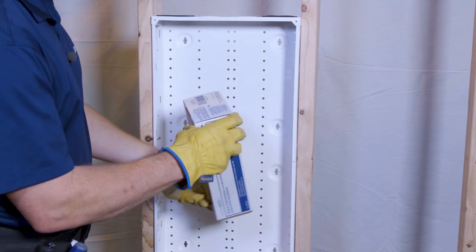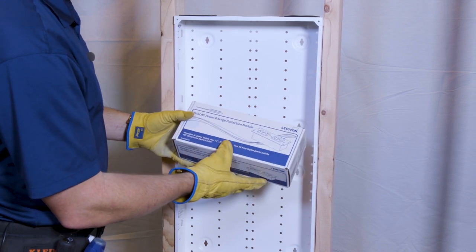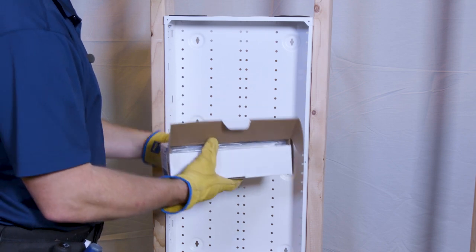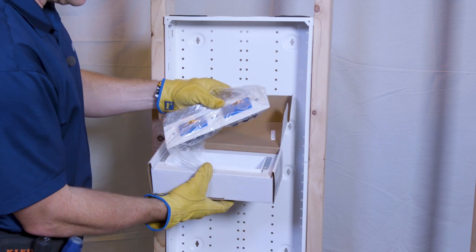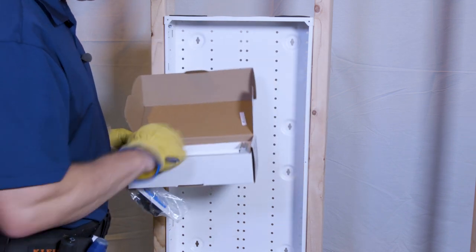We're going to install the 47605DP, the dual AC power and surge protection module. This one is quite a bit bigger than your typical small junction box — it takes up the full size outlet on the bottom and includes the J-Box for it.